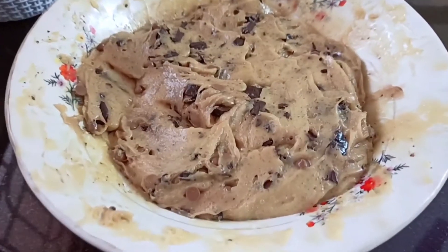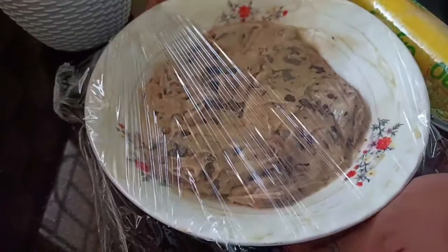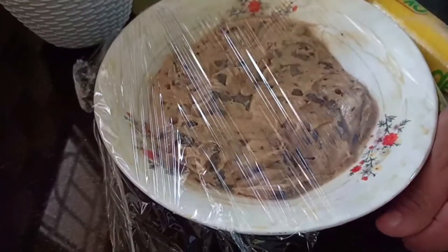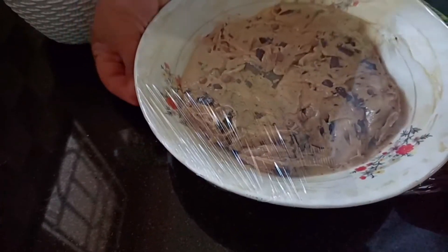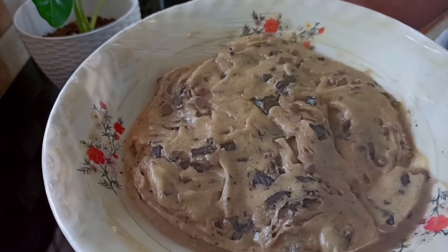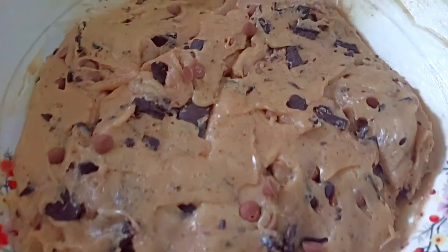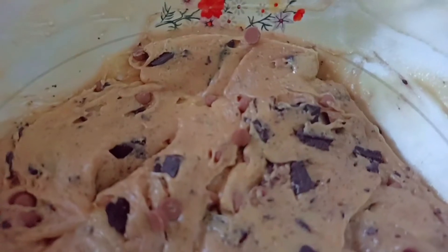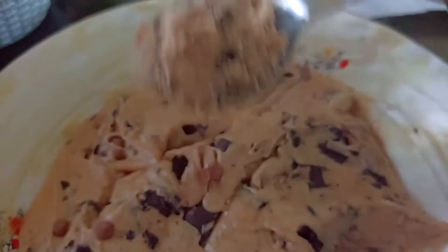Now the cookie dough is ready. We are going to freeze it in the fridge and let it set.